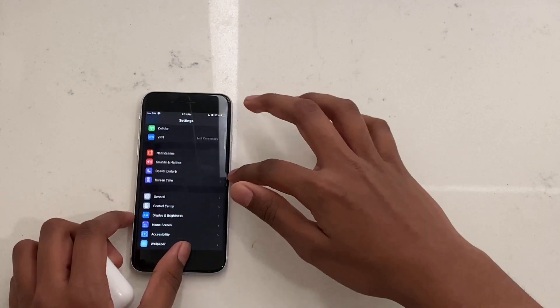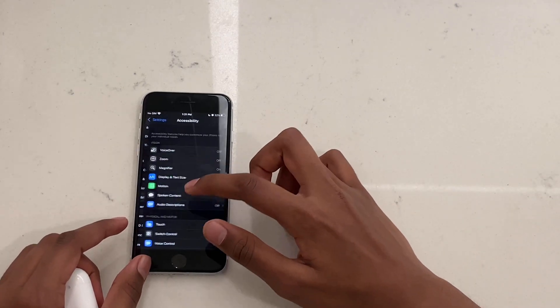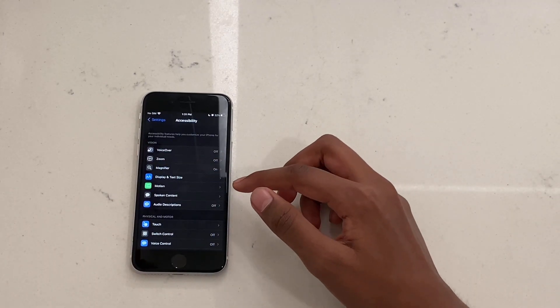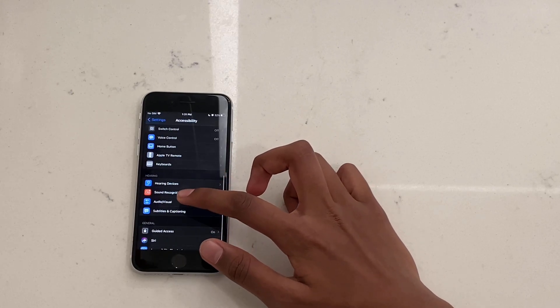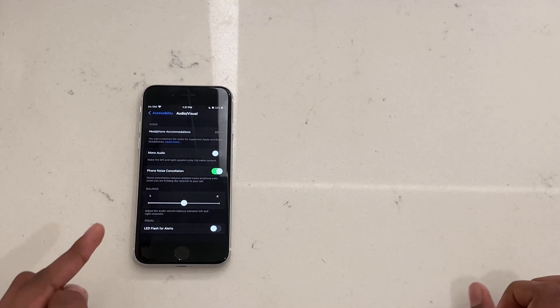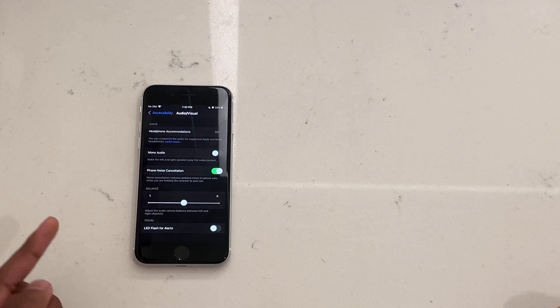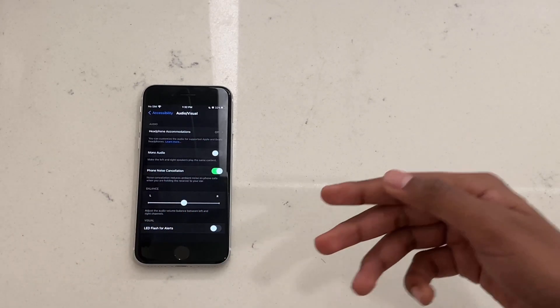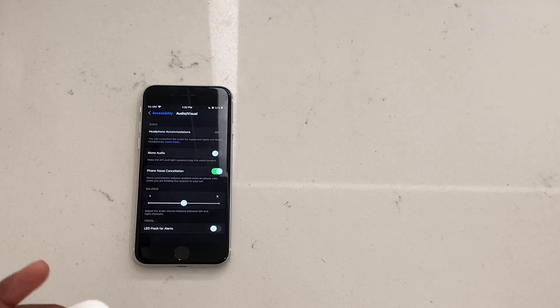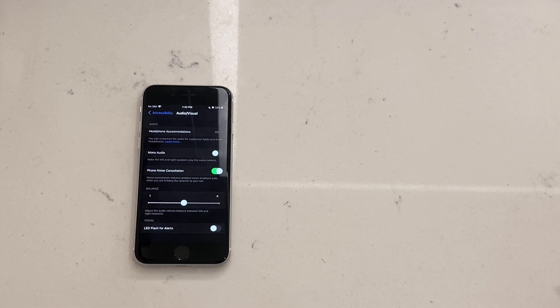Go to Accessibility — on iOS 13 and higher it's directly in Settings; on iOS 12, go to General then Accessibility. Scroll down to Audio/Visual. You'll see a balance toggle — if it's shifted to one side, all audio is being channeled to one AirPod, causing the other to not work. Make sure the toggle is centered. If one AirPod is quieter, you can adjust the toggle left or right to balance the volume between them.